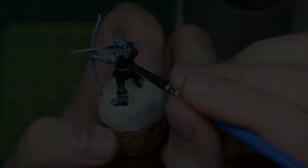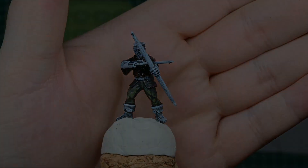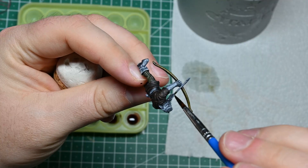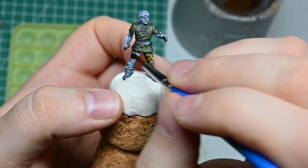I choose a specific color and then paint different parts of my figure with it. A shade of brown for one figure's shirt is then the color for the trousers for the next figure and so on. Not only do I want everything to look less uniform but it also saves you a little bit of your resources.